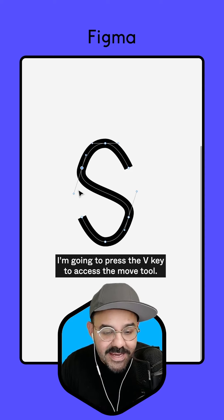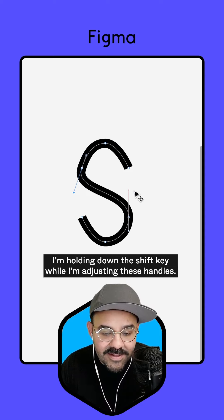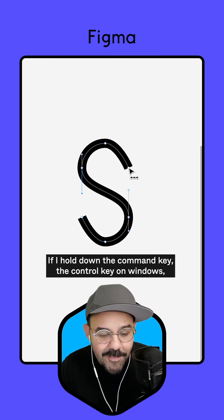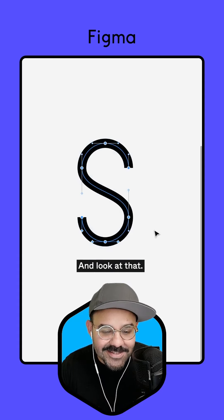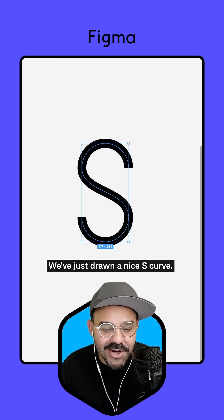I'm going to press the V key to access the move tool. That's going to allow me to make quick adjustments. I'm holding down the shift key while I'm adjusting these handles. If I hold down the command key — the control key on Windows — I can click on that point, click on that point, and we're going to get much nicer handles. And look at that — we've just drawn a nice S curve.